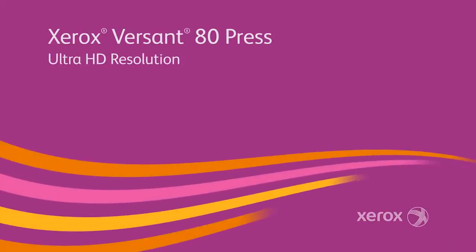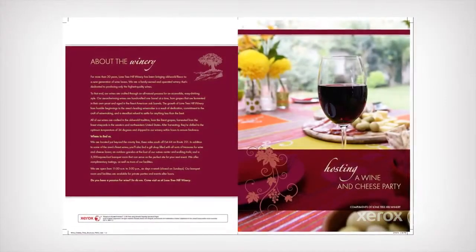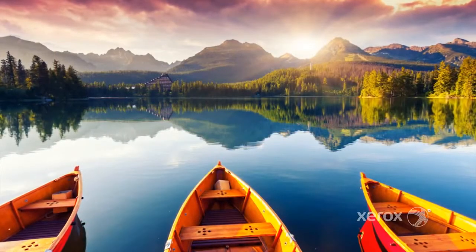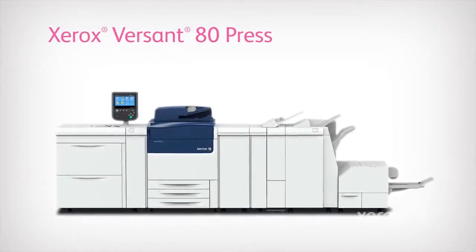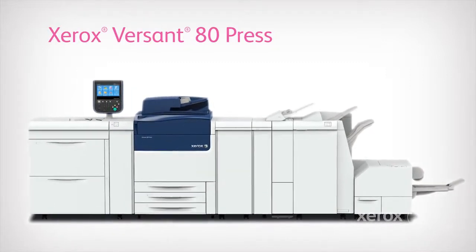Ultra HD Resolution is available on the entire Versant platform and delivers exceptional fine details in graphic fills, continuous sweeps, line art, and text. With Ultra HD, the Versant 80 offers unprecedented print quality and a cost-effective press.